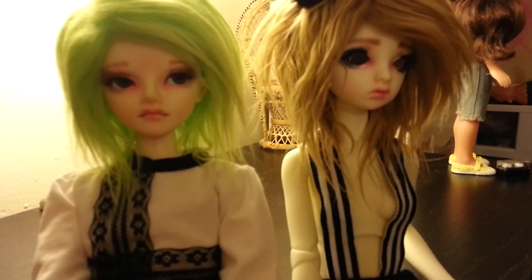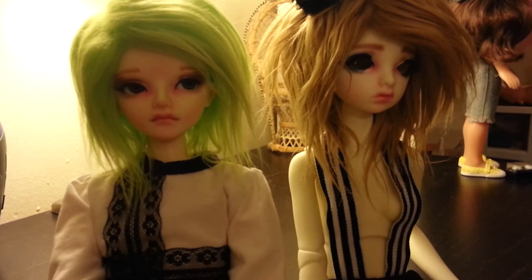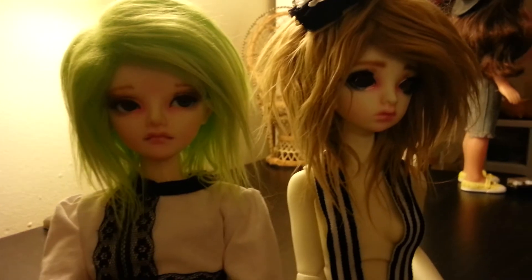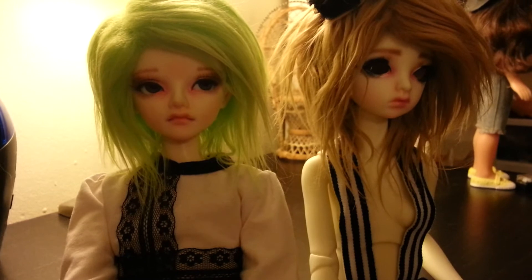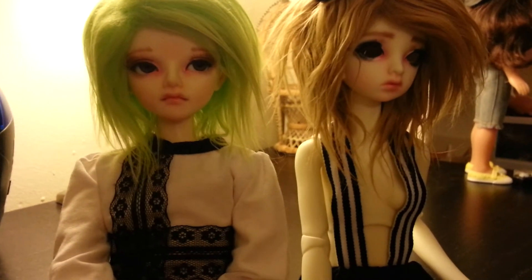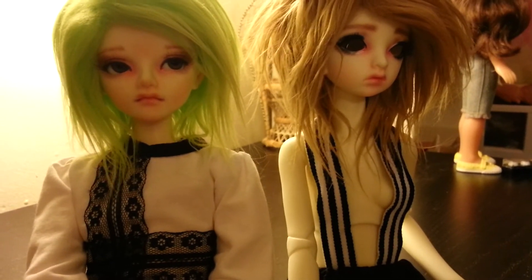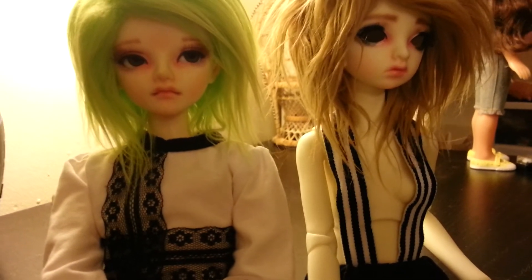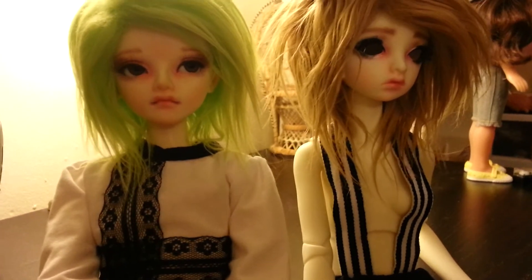Hello everyone! I'm here today to quickly show you some face-ups I've finally completed. They've been laying on my desk for so long and I feel so bad about that, but finally they are done so I can move on to doing face-ups for my Anoa Lucis and my Kid Delph Nosca, which I'm really hyped to get started on. I really wanted these to be complete first, and I'm actually very proud of them, so I wanted to show them quickly.